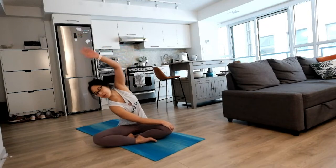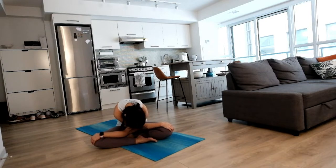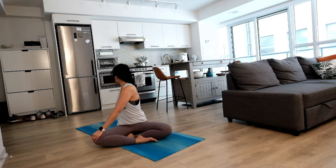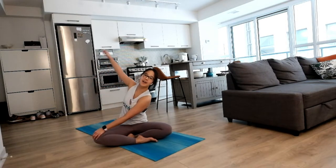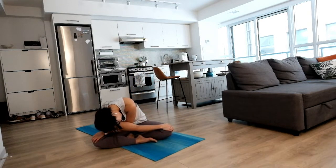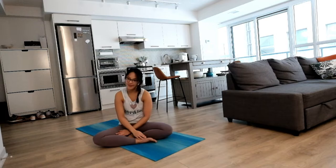On the other side, same thing, hand behind you, rounding to the front, and then dropping your head and shoulders. Nice release for your lower back as well, and rounding up to sit.